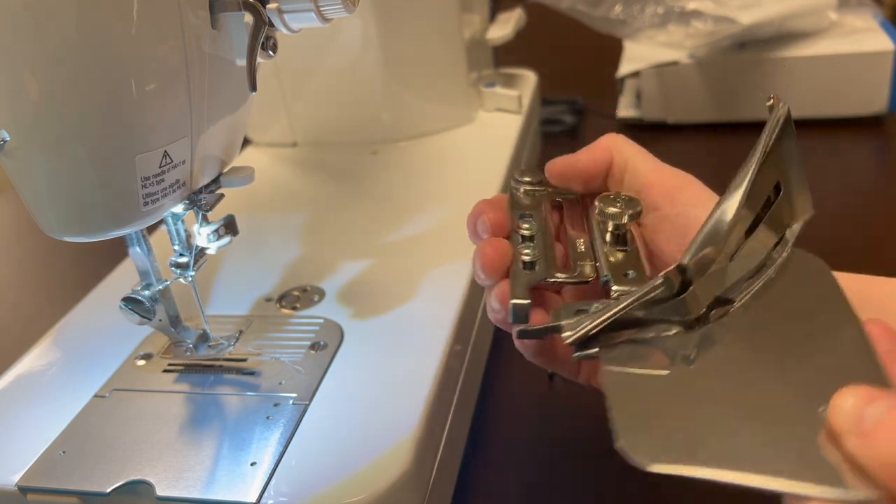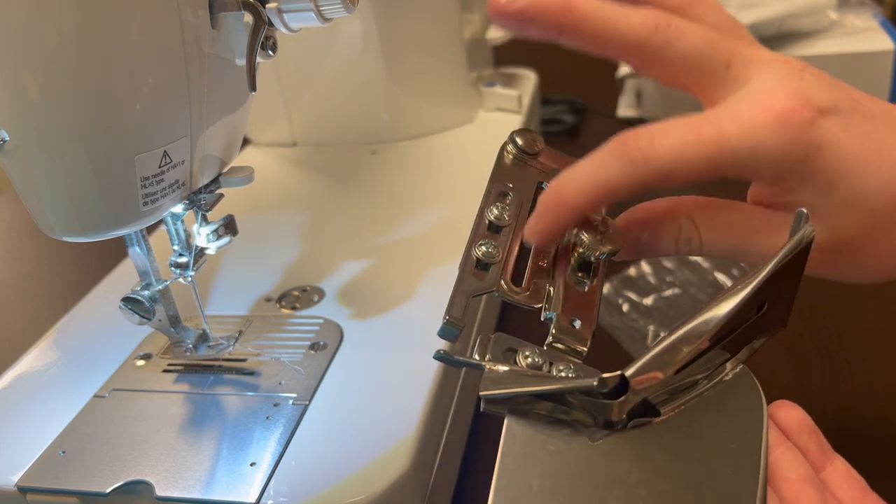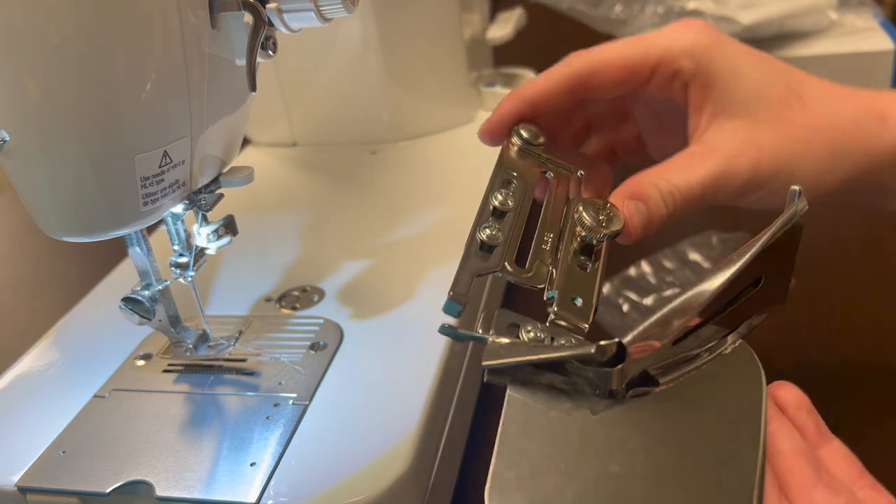I'm going to go ahead and attach this to my machine using the wide screw hole.